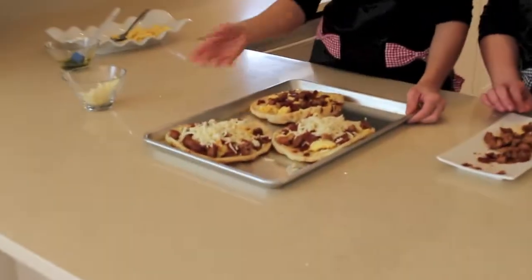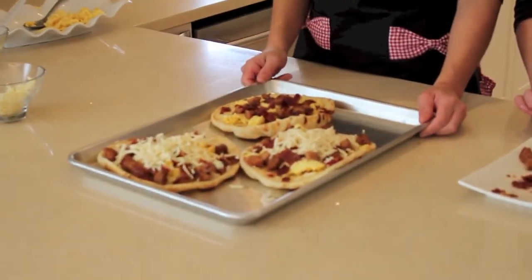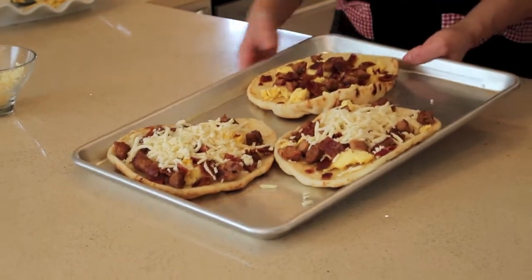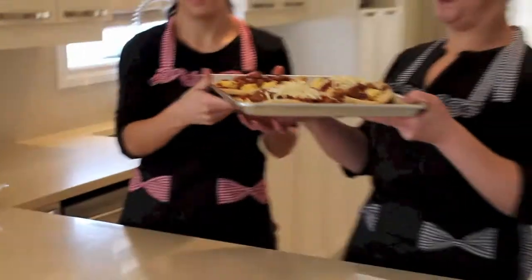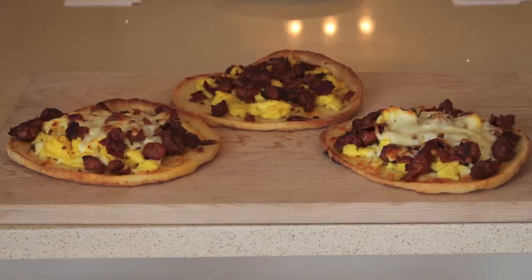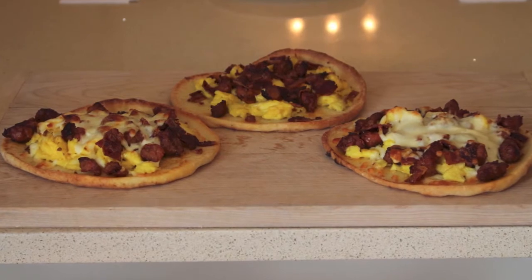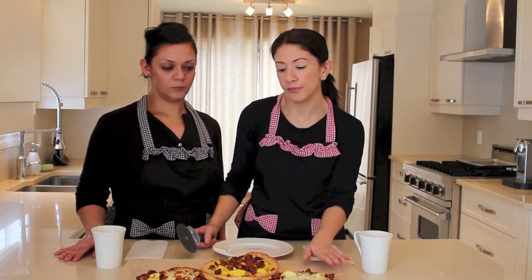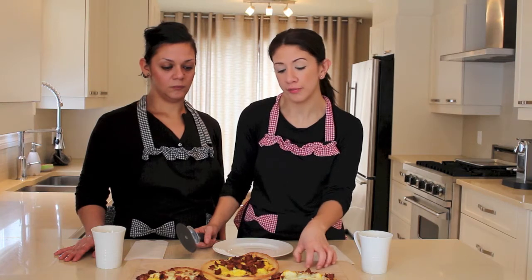So this is how it should look. So you're gonna pop them in the oven? Yes I will. Okay, so this is our final presentation. Always make sure that you check your oven — sometimes it could be hotter than other times. We left it for 15 minutes and I broiled it for four minutes.